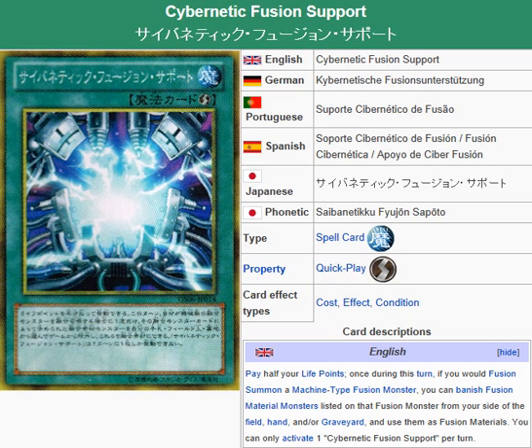With Cybernetic Fusion Support, all you have to do is pay half your life points, and you don't have to worry about those drawbacks. Depending on the situation, I think that's a pretty fair trade, because you're always going to have half your life points to pay, so that's not really a problem as far as the cost goes.